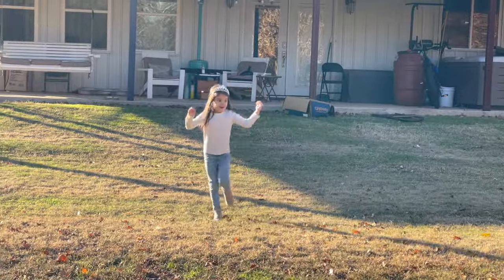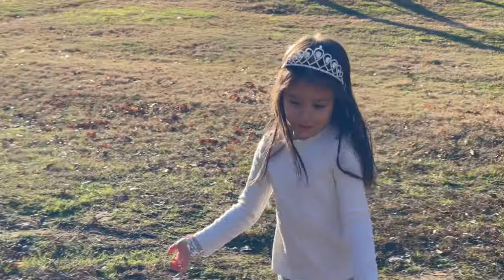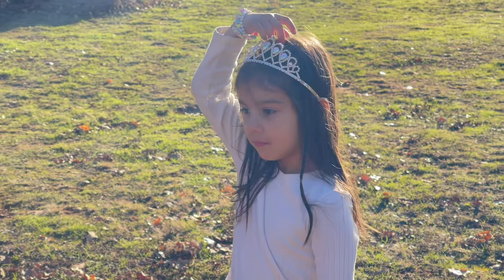Hello, Ry-Ry! What are you doing? Did you have a good day at school? Yeah. Was it kind of hard to go back after Thanksgiving break? Yep. But you had fun, huh?